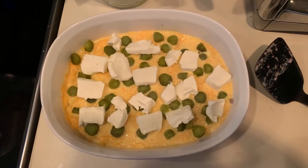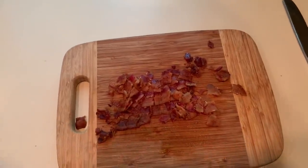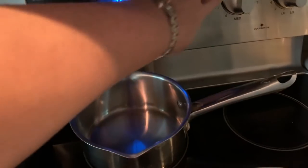Then you're going to take the remaining block of cream cheese and distribute it over all of your ingredients. And I'm going to take just three pieces of bacon, chop them up — minus a couple of pieces that I've eaten — and spread those over the top.